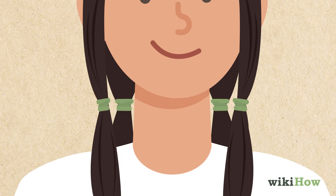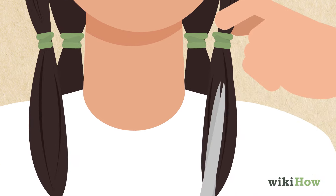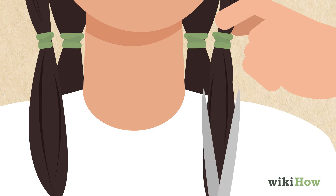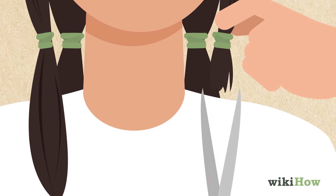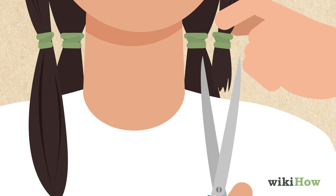Next, grab a section of your hair and pinch it between your fingers right above the hair tie. Hold a pair of hair cutting scissors vertically and make small cuts around your hair about 1 inch below the hair tie until you've cut off the ends. Then cut into the remaining ends below the hair tie vertically to remove some bulk and blend them.